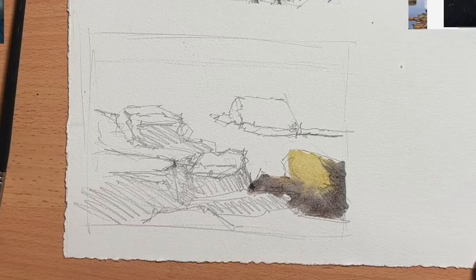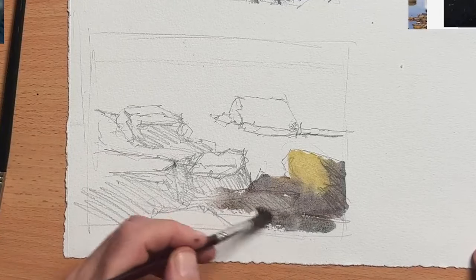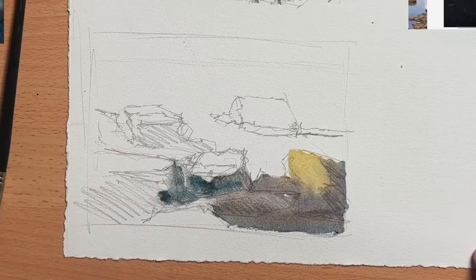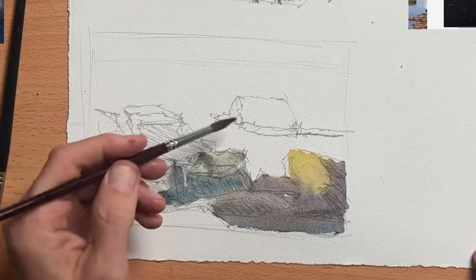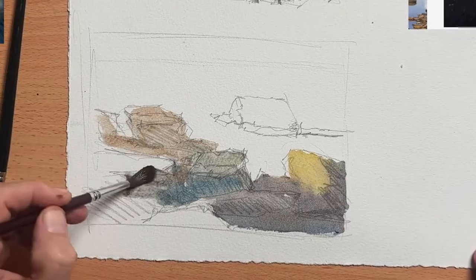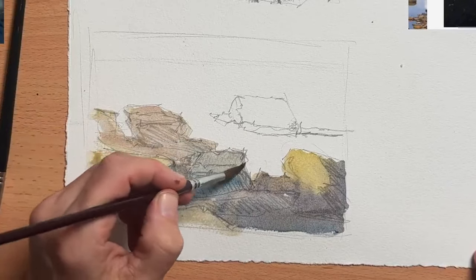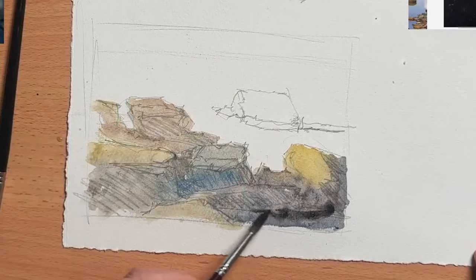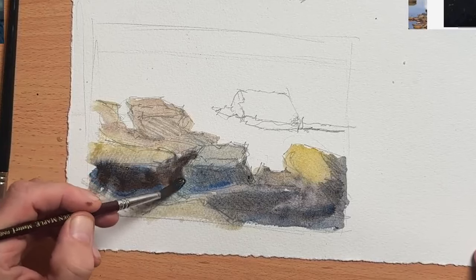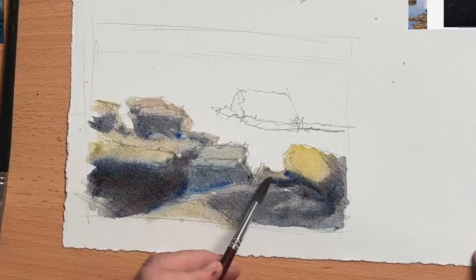I pay attention to the overall shape of the rock formation — the outline that it creates — and I draw that first before I draw any individual rocks inside that shape. Then, as before, I paint the entire area in one go and not the individual rocks, just changing my colours around. I did some cross-hatching on my sketch so I know where the shadows are going to go and which sides of the rocks will be in sunlight. Now I'm dropping in some darker and cooler colours into those shadow areas to get the blending effect while that first colour is still wet.